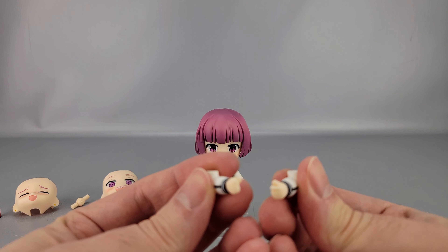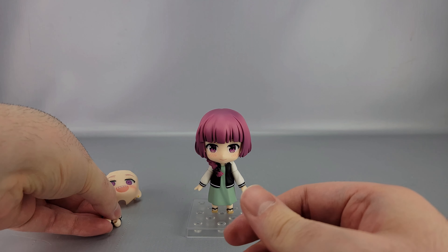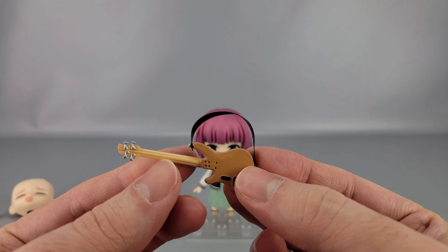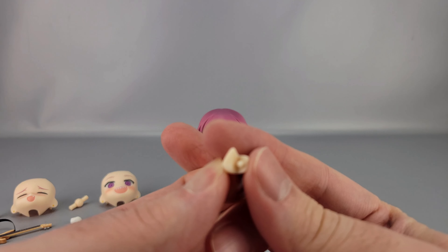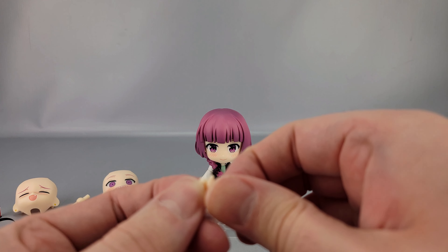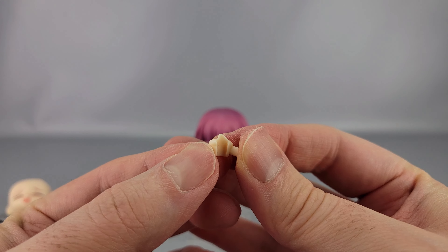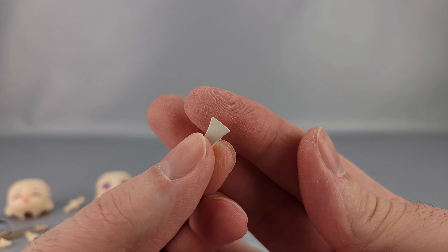She has a couple of bent elbow parts with particular hands for grasping things. She has a bass guitar, which is nicely detailed with silver frets picked out, a black strap, and everything picked out nicely. There are a couple of alternate hands: a left one for holding the juice box with a peg in it, a right thumbs-up hand, and another right hand for holding a small accessory — a pick or slap tool for the bass to get a different sound. I can't remember what it's called; I don't play bass.